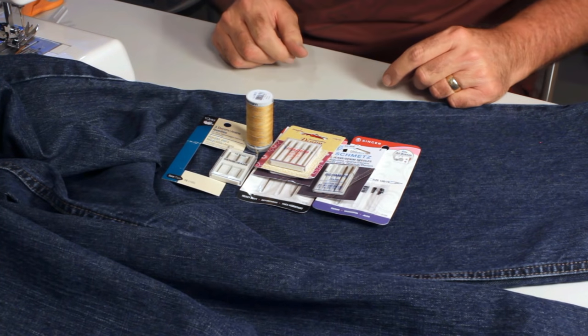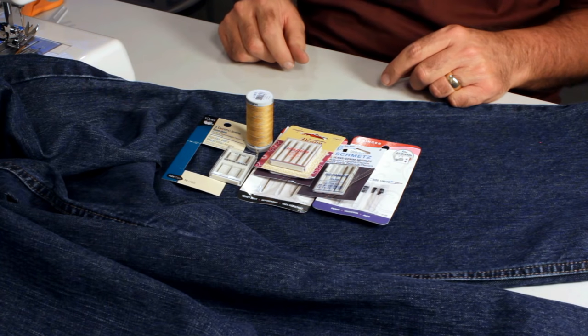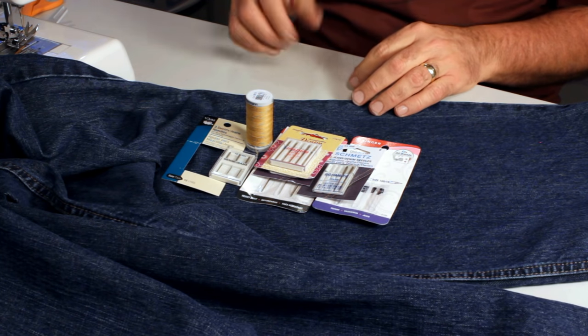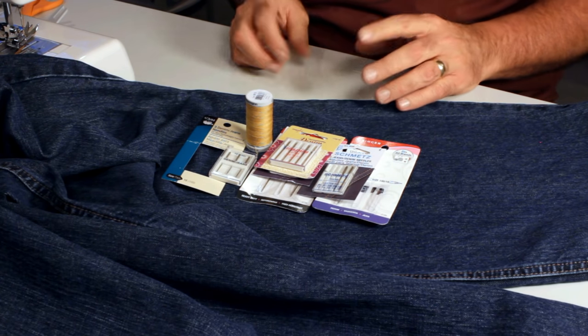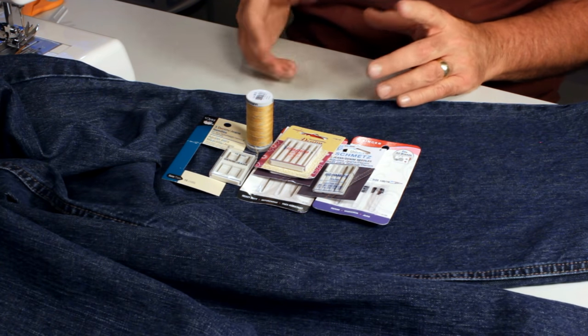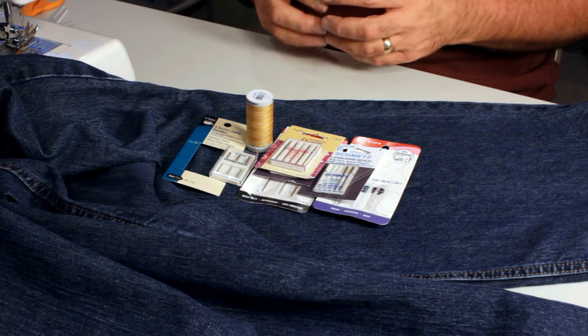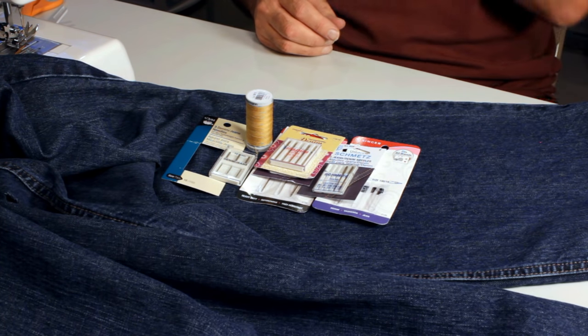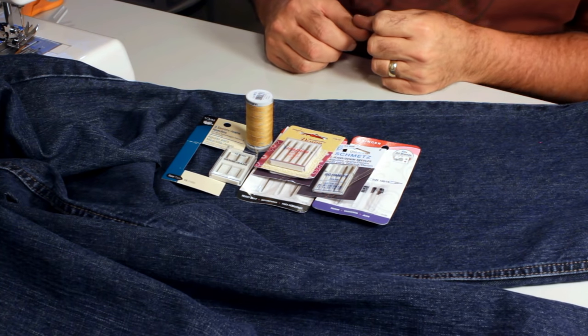I wanted to do a video showing the beginner how to sew a jeans hem. I get a lot of questions from people saying they've tried sewing and their needle breaks, they're having trouble with various problems, and it usually has to do with the side seam. Let me go through the fundamentals first.